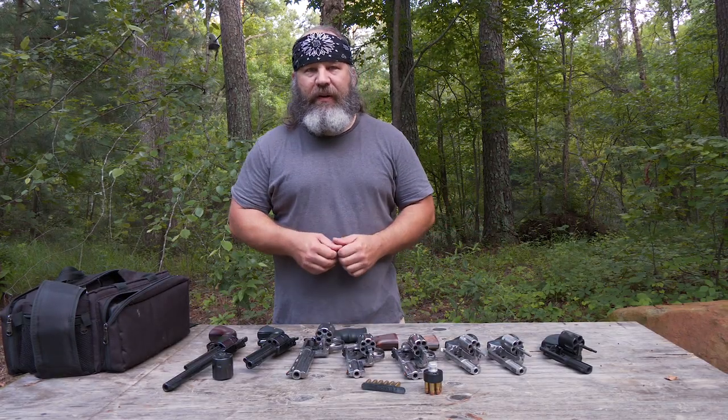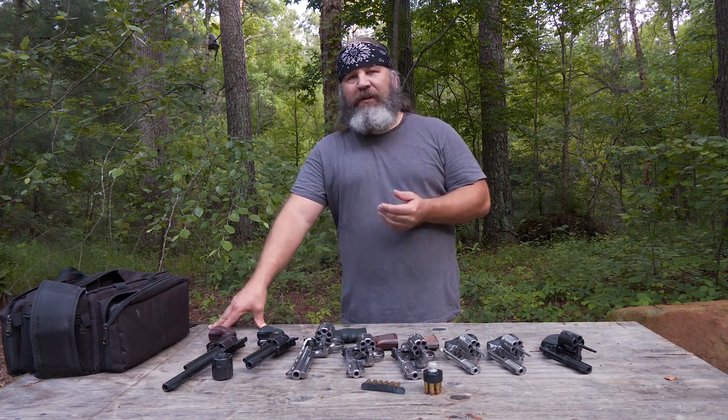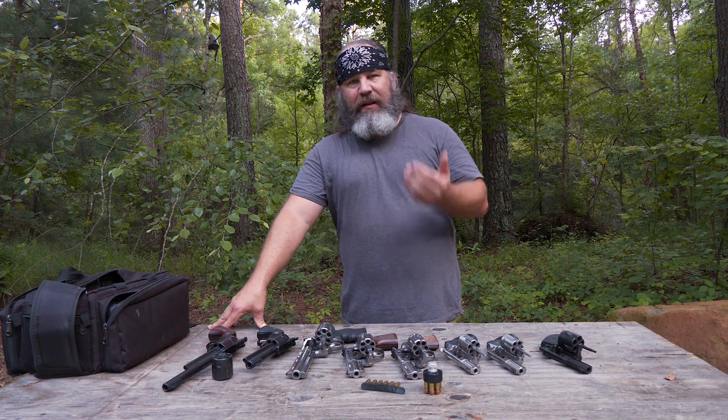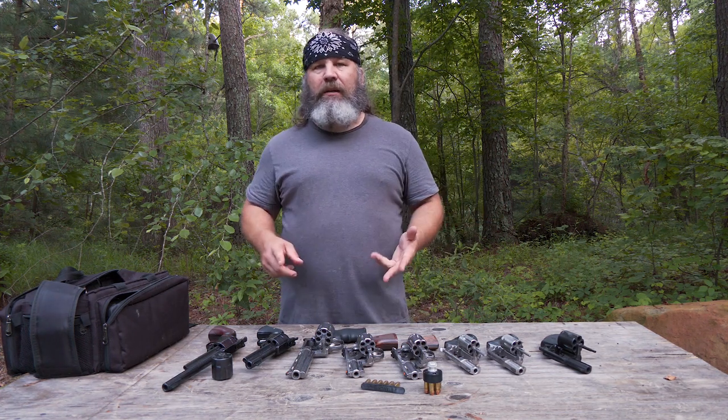This is going to be my first video in the Back to Basics series. One of the most prevalent questions I get is about revolvers and the different kinds of revolvers. So I got together some of my favorite revolvers and we're going to talk about what is single action, what is double action, what is double action only, and that sort of thing.